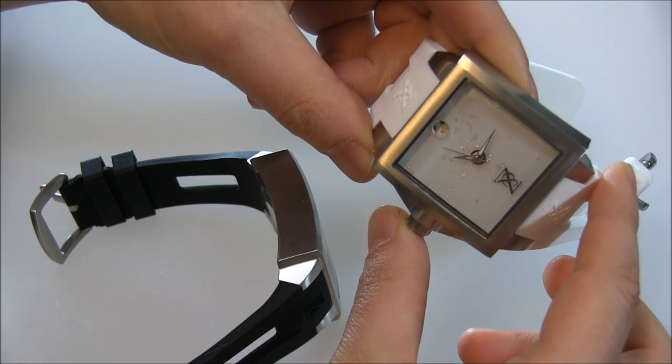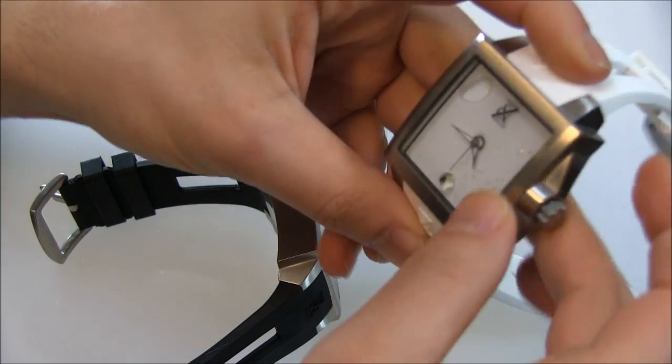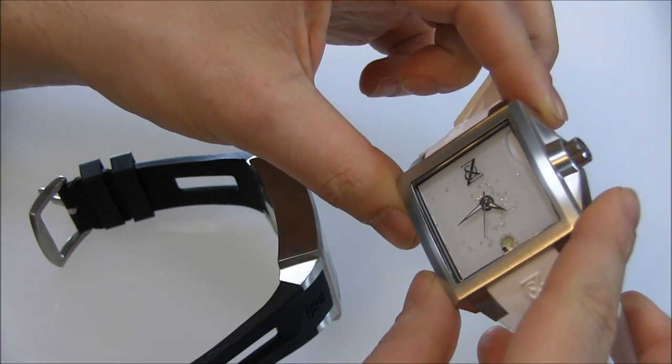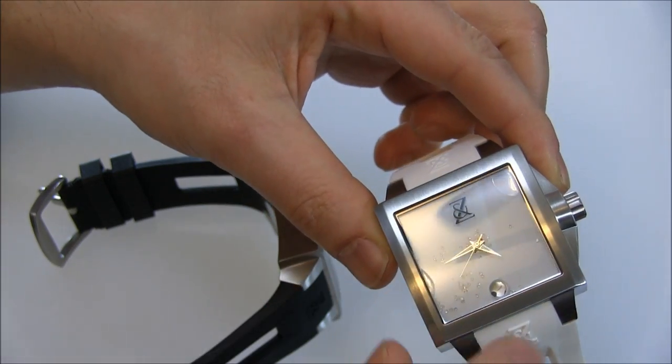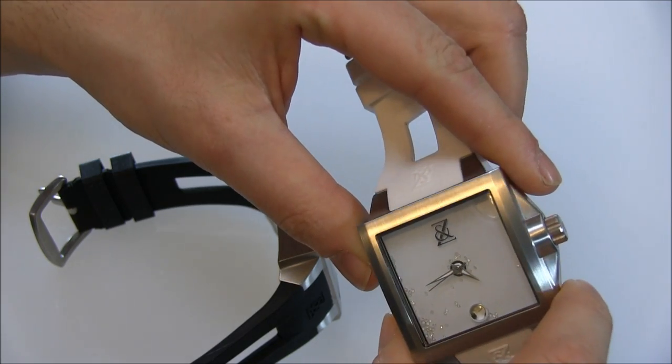I've always thought that's kind of cool. Depending on the model you can say it's more feminine or masculine, but there are these little diamonds moving through this separate sandwich section of the case that has liquid in it.